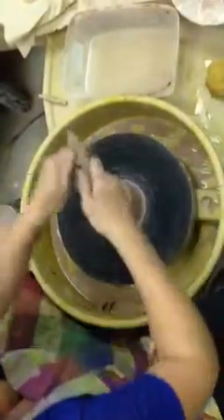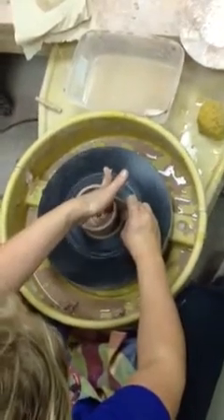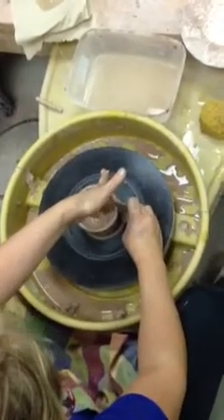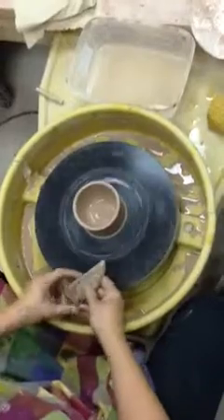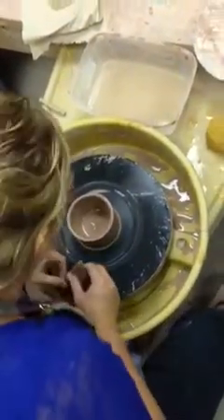Take the rib and check the verticalness of the wall one more time. Scrape and then use your middle finger to press up against that vertical wall of the rib, and you have a cylinder. This clay has an air bubble in it, but that's okay — we'll pop it later.